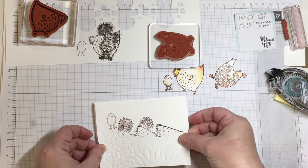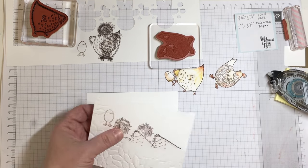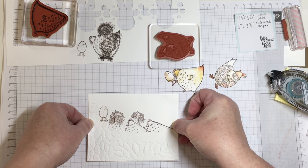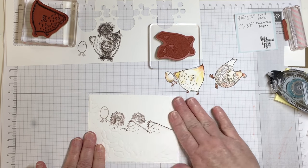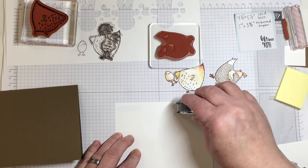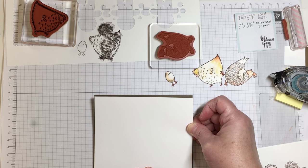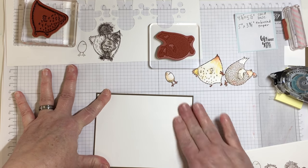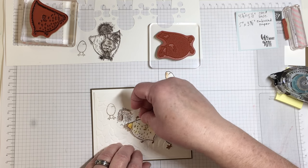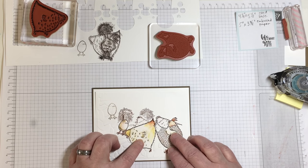I'm using snail adhesive to attach the card front to a piece of plain Whisper White. Whenever I'm working with a piece of paper that has been embossed on the Big Shot, it's a good idea to give it a little more stability by using a piece of card stock that's one eighth of an inch larger. The embossed paper measures five inches wide by three and three quarter inches tall, and the paper it sits on is one eighth of an inch larger. There's also a mat piece that is one eighth of an inch smaller than the card base.